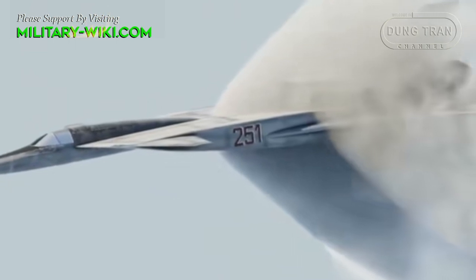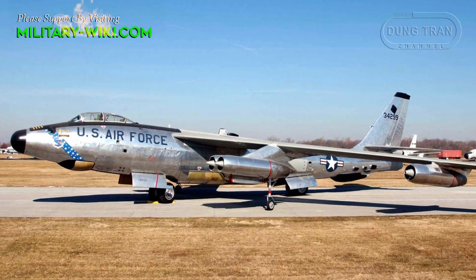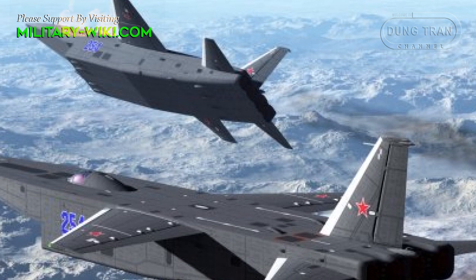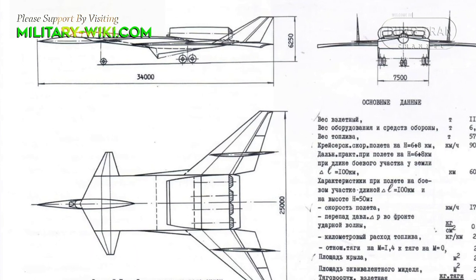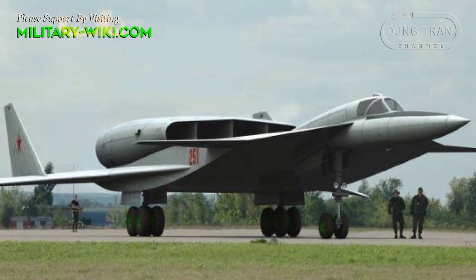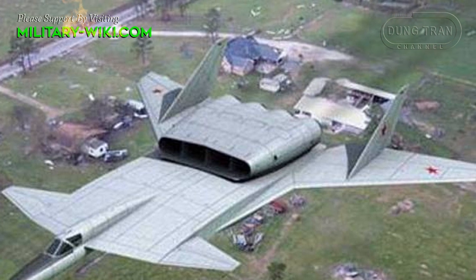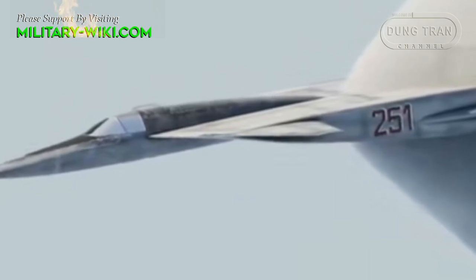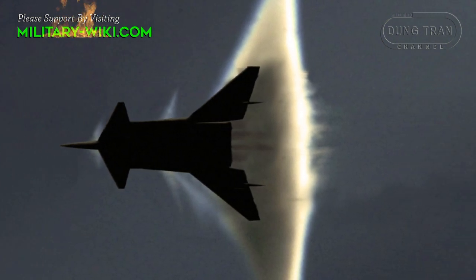Work on Project M-25 lasted until 1972, and during this time all organizations participating in the program managed to conduct extensive research and study many variants of the aircraft. However, all these efforts did not lead to the expected results. The project encountered a number of difficulties that could not be overcome at the time. The technical requirements for such a machine were too complicated — the M-25 would have to fly at supersonic speeds at low altitudes over winding terrain, imposing special requirements on control systems and even necessitating an autopilot. In addition, the funding required for the program was very significant, and the project was forced to stop.